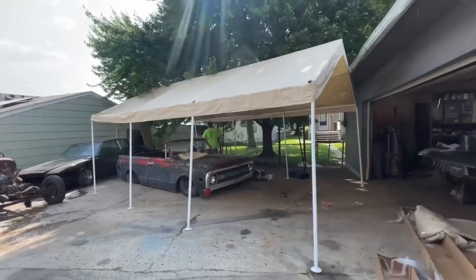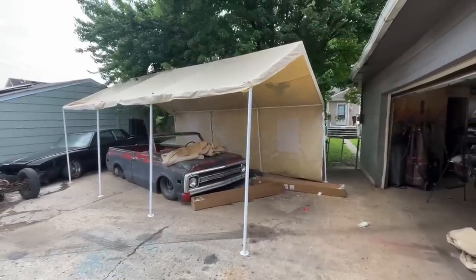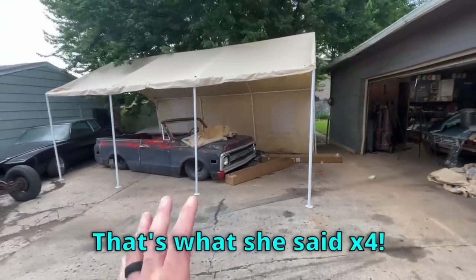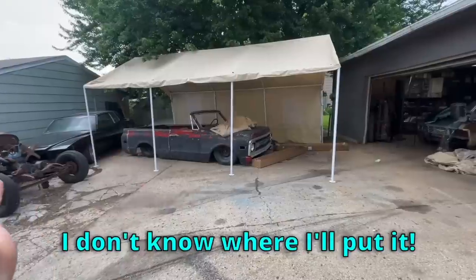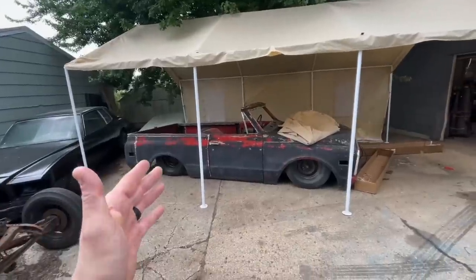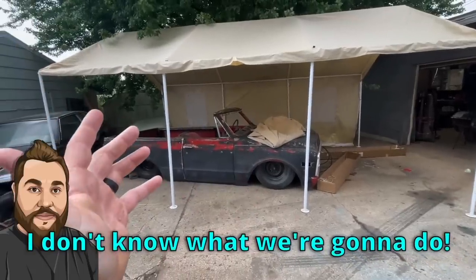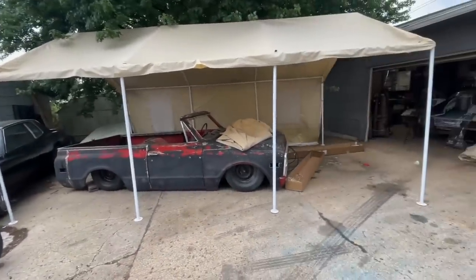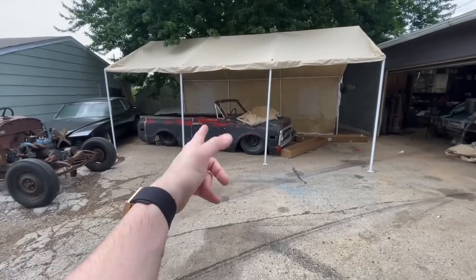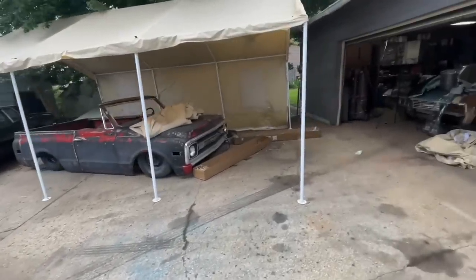Holy crap, that's big. I didn't put the camera far enough back. Me and dad got it put up and we got one side on. This thing is huge — I had no clue it was this big when I started putting it together. I don't know where I'm going to put this thing. I don't know if I want to keep putting it together because I got to move some stuff around. Look how small a full-size blazer is inside it. It's wide as shit too.